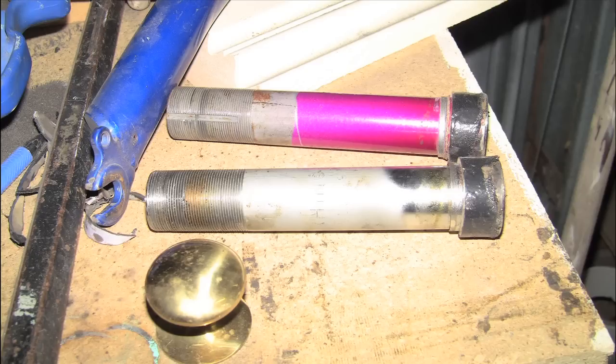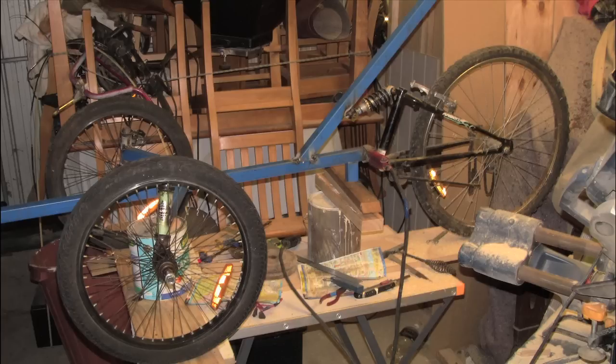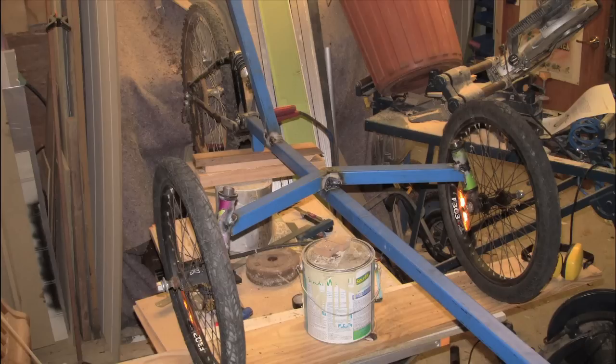This is a photo of the top half of the forks that I cut off. In this shot you can see that I have welded a piece of plate steel to the tubing to bolt the wheels onto. In the next couple of photos you can see that I have assembled the front end and have bolted the front wheels onto them.